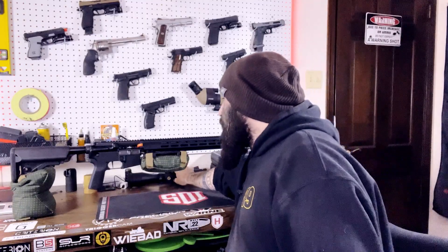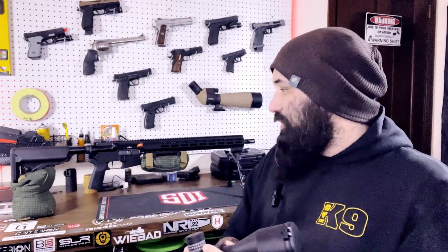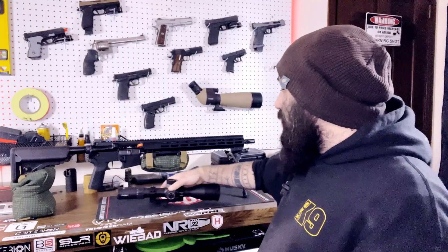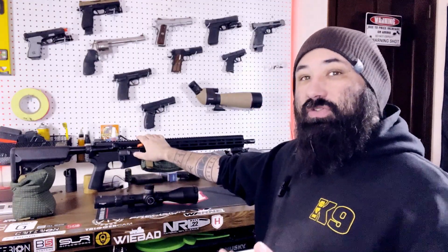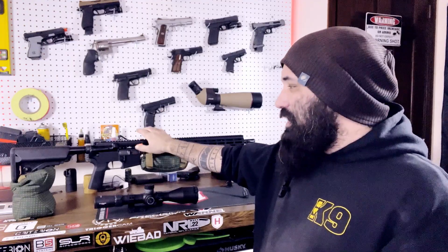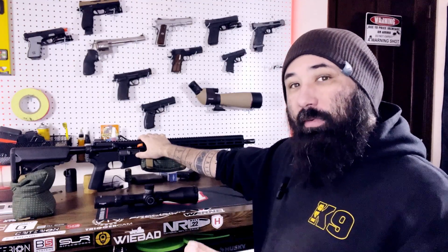The optic that's going to be mounted to this rifle is my Athlon Cronus Gen 2. This is a 4.5-29x56 objective with a 34-millimeter tube. This rifle is intended to shoot the IWI gas gun series matches this year.